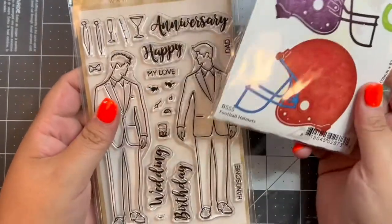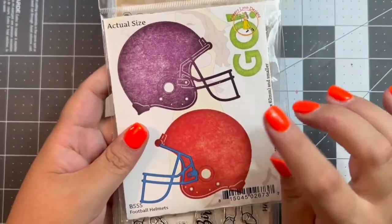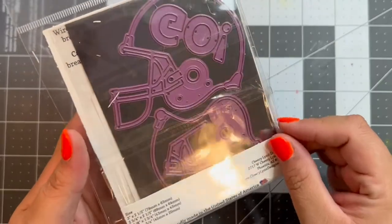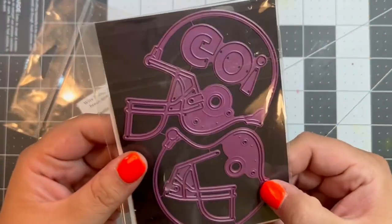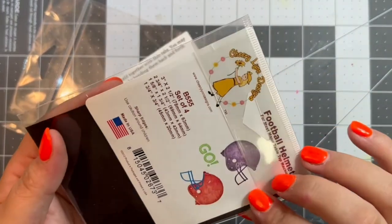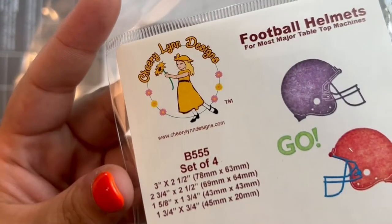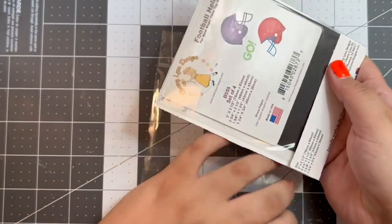These next two are miscellaneous items from different vendors. This one was in a sale bin — it's two football helmet dies and they're actually really good sizes, and it was only $3. It's got a layered piece. The brand is Sherry Lynn Designs, right on the packaging. I'm really excited about that to make some football-themed cards.